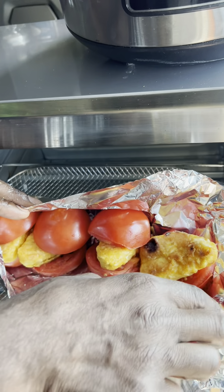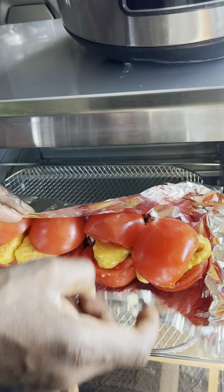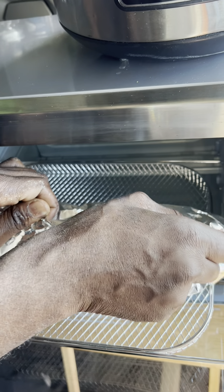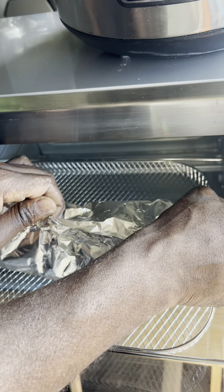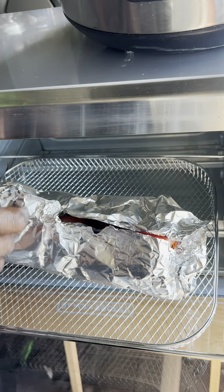Got it, my good friends. I'm going to put the juices. Now I'm going to seal it off. I'm going to toast it. Let all the juices marinate and soak into the fish.